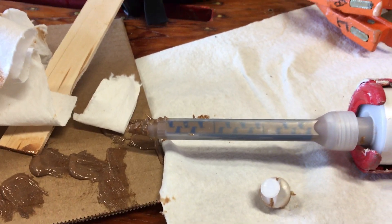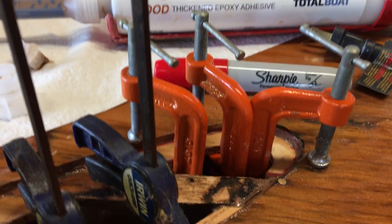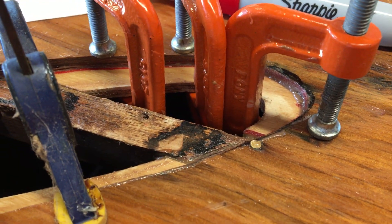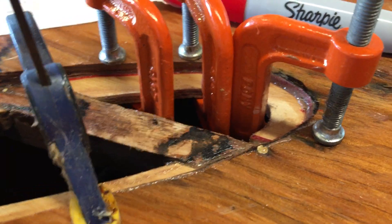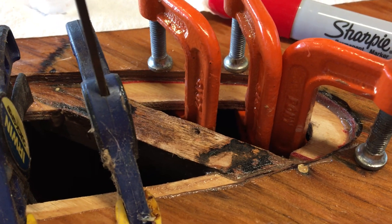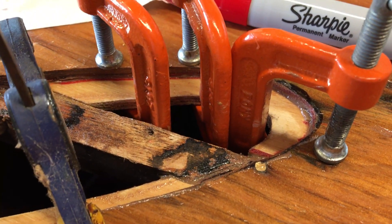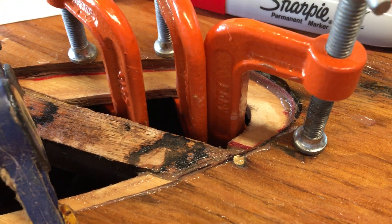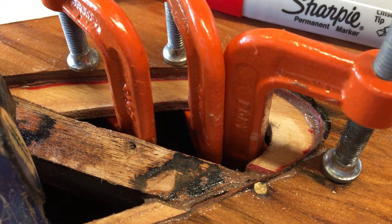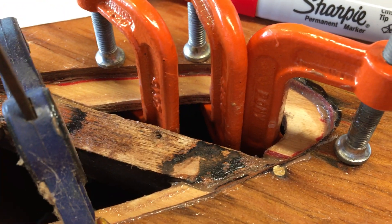Next, we slid the backer plates inside the hole, held them in position with fingertip pressure. The ThickSet is so thick and sticky that we could actually let go of the plate for a few good seconds, reach out and grab the clamps, put the clamps in, and start clamping. The piece will move a little bit as you're clamping, so you have to watch alignment.